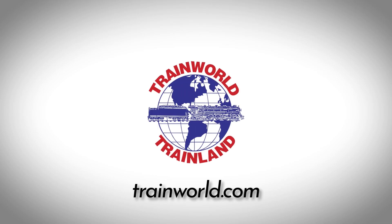This video is sponsored by TrainWorld, America's discount model train store since 1968. Hey everybody, it's Jimmy from the DIY and Digital Railroad, and today we're doing some more lighting on my layout.